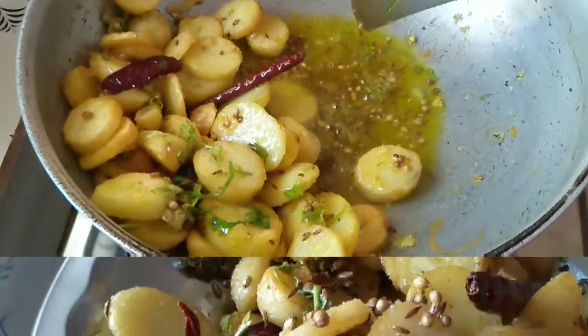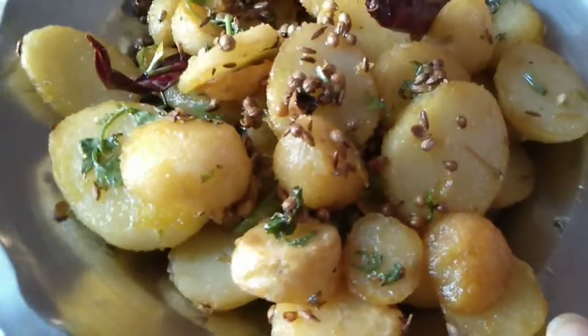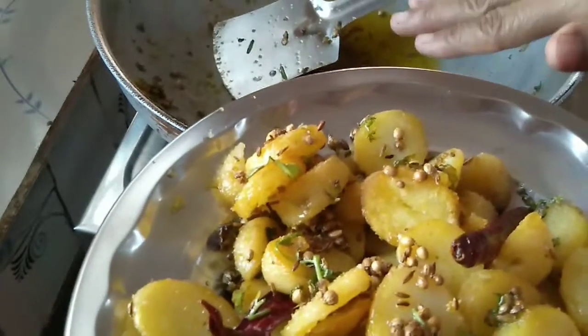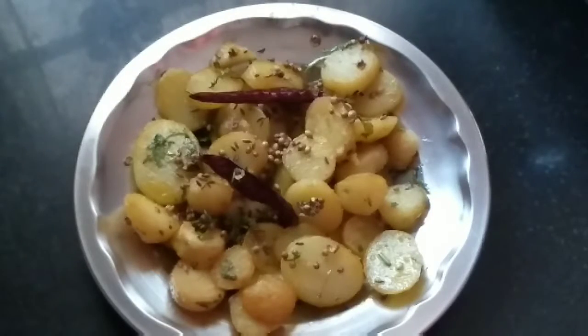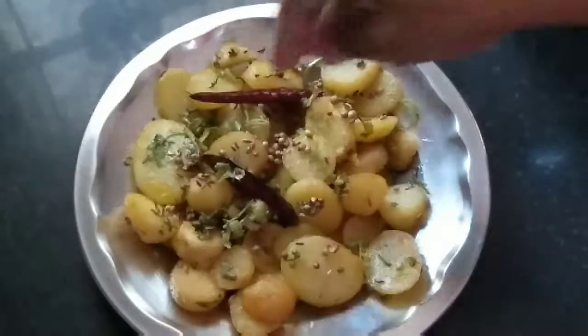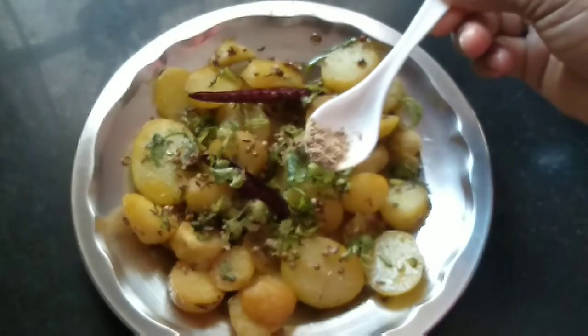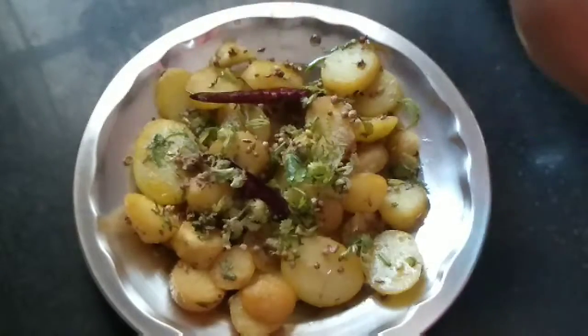Now we are done making this. You can use the leftover oil if you want. We will serve it now, and before serving we will garnish it with some coriander and spread some chaat masala — it will taste super delicious.